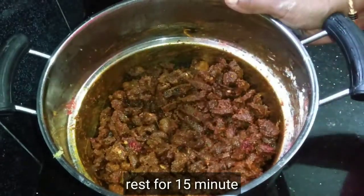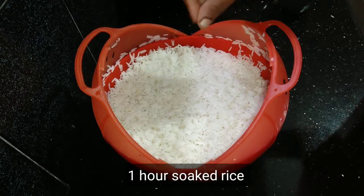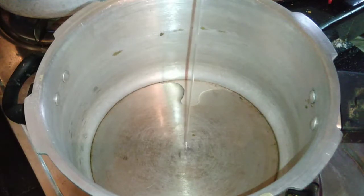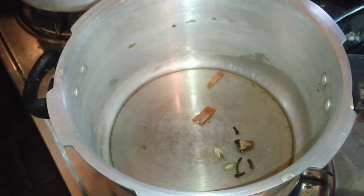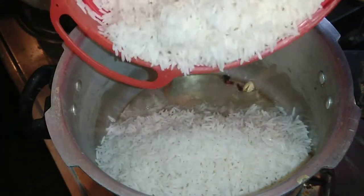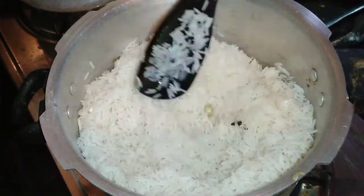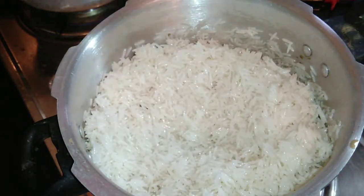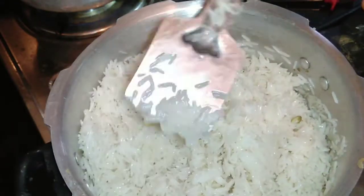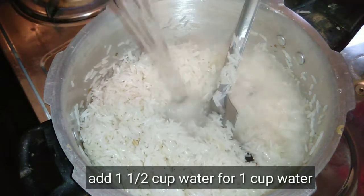I am going to cook the rice with 3 tablespoons of sunflower oil.